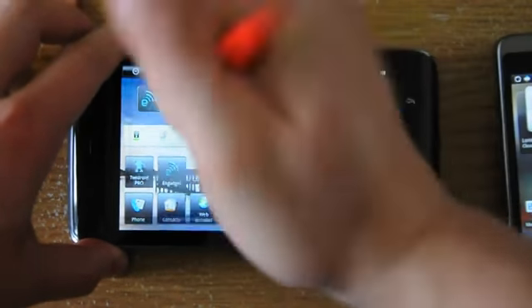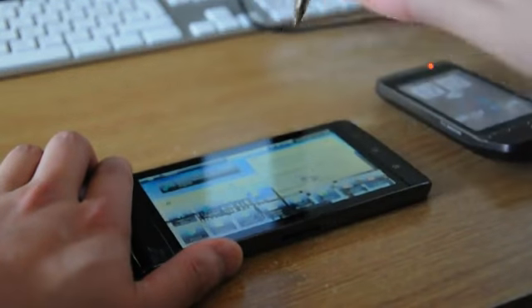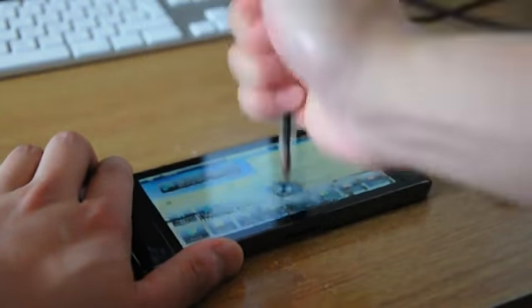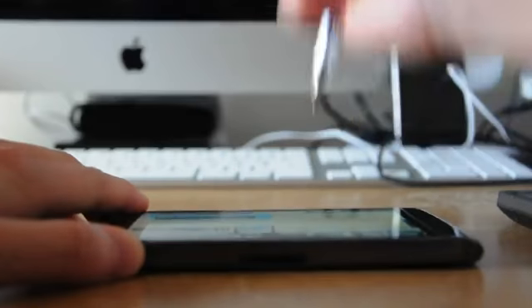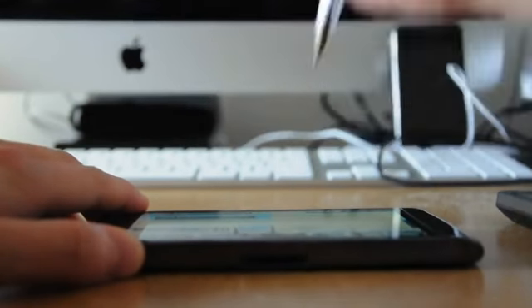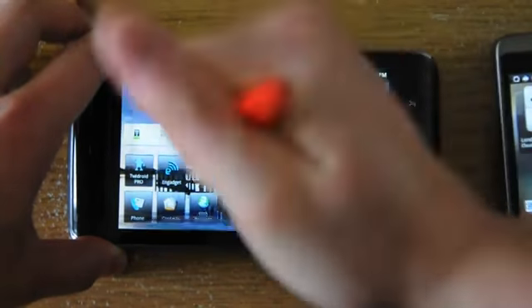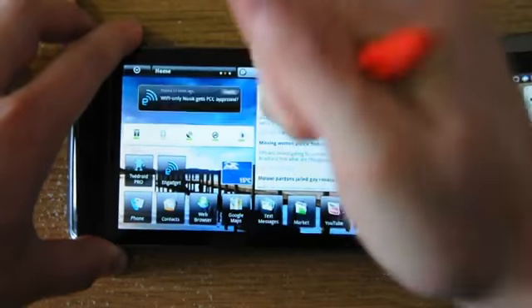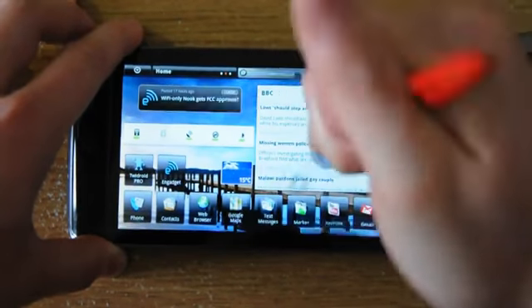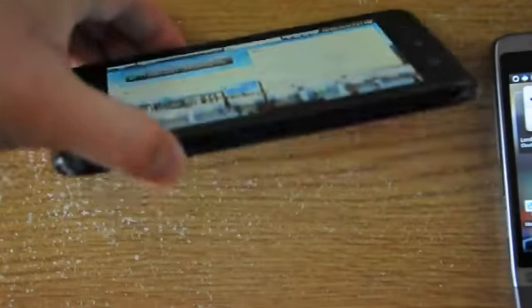So there we are. It's kind of painful to watch, but as you can see, no damage is being done at all. And we're stabbing pretty hard. No cracks, no scratches, as we can see.